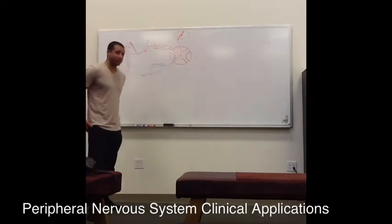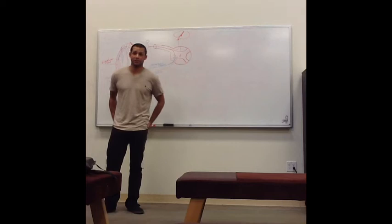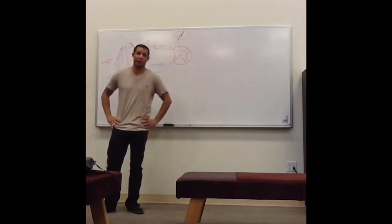Today we're going to be going over ways to test the peripheral nervous system and to see how that connects with the central nervous system, and different things to look for to discriminate between a peripheral nerve lesion and a central nerve lesion.